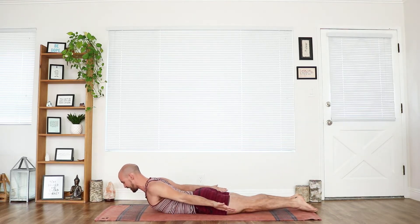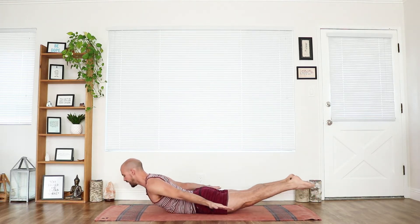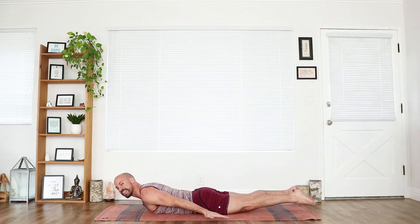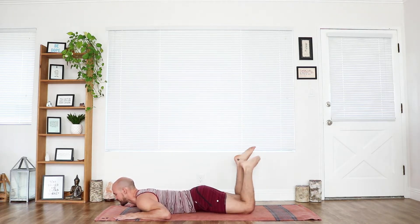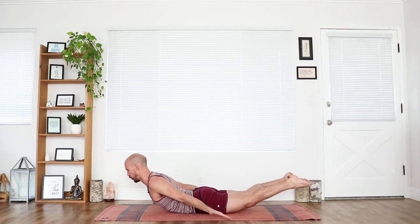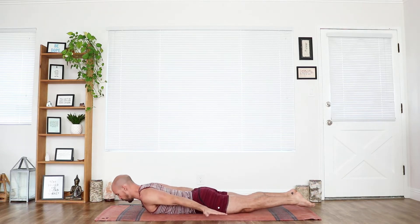Bring it down. Toes together, here we go — lift it up. Good. Relax it. Bend the knees. Shake it out. One more round. Here we go, toes together. Lift, lift. You got it, keep it moving. Beautiful.